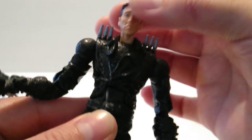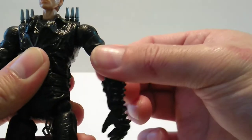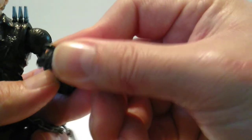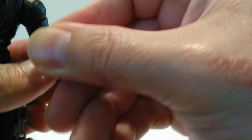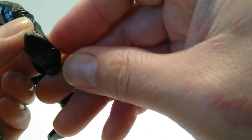As far as articulation goes, you have the ball-jointed head up and down, and the arms have shoulders on a ball and hinge with shoulder rotation and a double elbow. The hand can open and close, and you get wrist articulation. Articulation-wise it's fairly good for what it was back then. As far as the legs go, you get a double knee, and the feet have toe articulation.